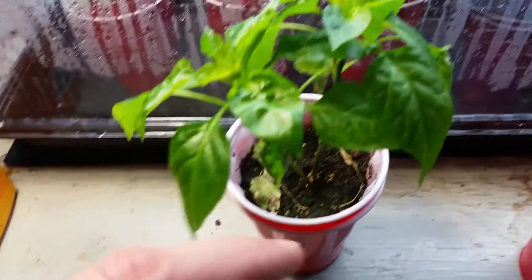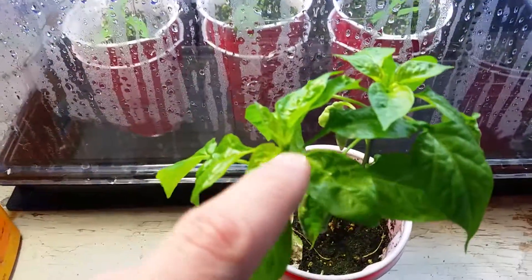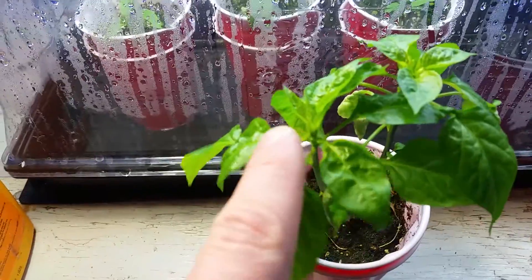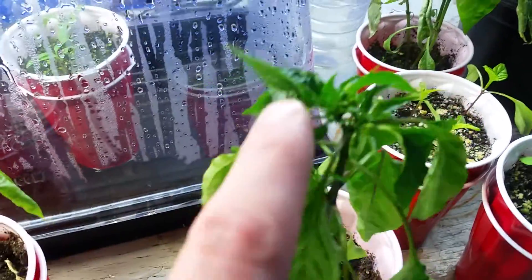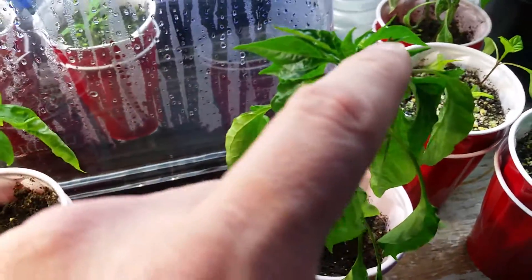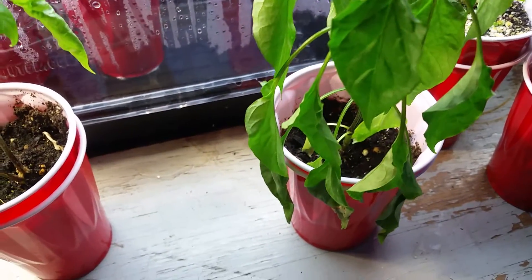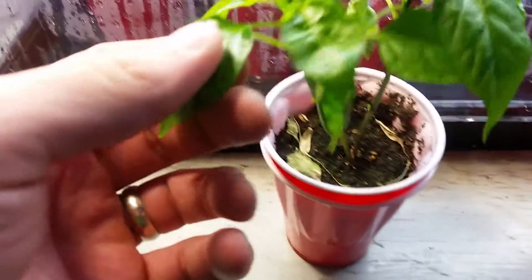This one was underneath the CFLs and it has a bunch of normal growth at the top — plus there's two of them in there. This one's a lot darker green at the top; it's hard to see because it just won't focus on there. They're starting to get buds in there — I think it's because of the solo cups restricting their growth.